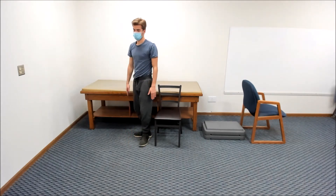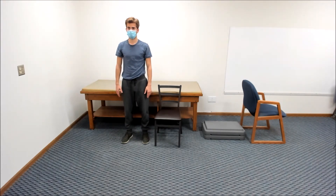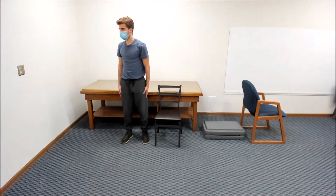Next, face forwards with your feet about shoulder width apart. Keep your arms at your sides and rotate your shoulders and hips as far as you can to the right. Then rotate as far as you can to the left.